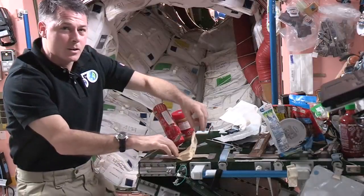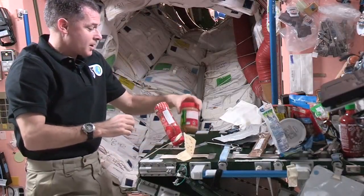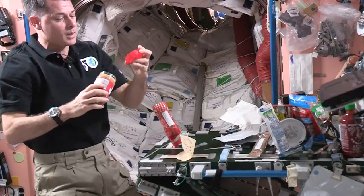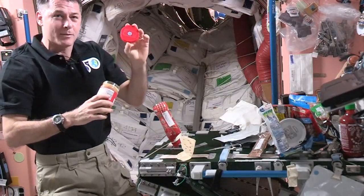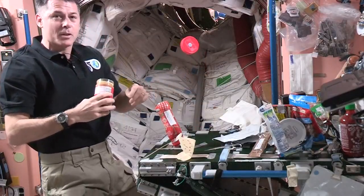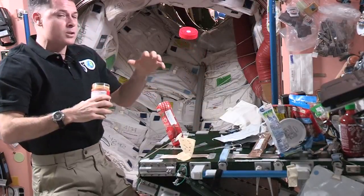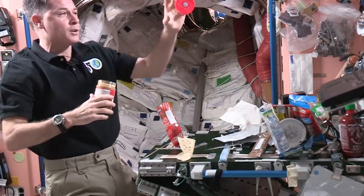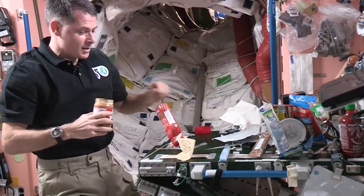I'm going to stick that down to some tape here so it doesn't go floating away while I'm getting everything else ready. I'll get my peanut butter out, and even the lids on the peanut butter have a piece of Velcro on them so they don't go floating away. If I let it go, it'll just float there for a little while, and then eventually the air conditioning system in here will take it away somewhere else. So I don't want to lose it, so I'm going to stick it on the table.